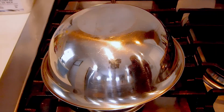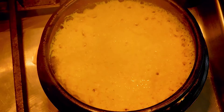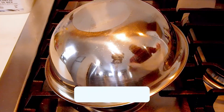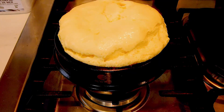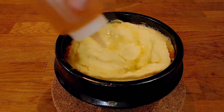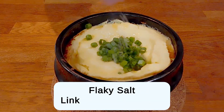So the first one I did, I made 2 mistakes: I only added 3 eggs and I preheated the bowl on medium-low. This was the result. It will slowly deflate over time, and I unfortunately took too long to set up the next shot, so I wasn't able to capture it at its peak when I added the toasted shrimp oil, sliced green onions, and flaky salt.